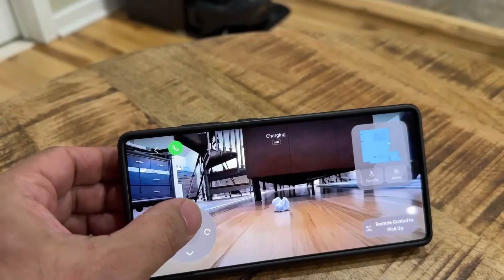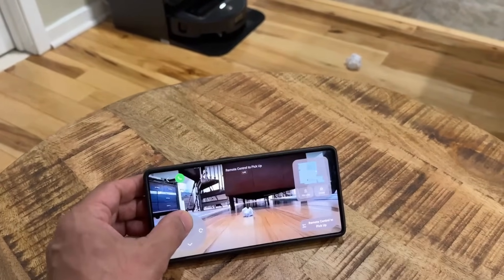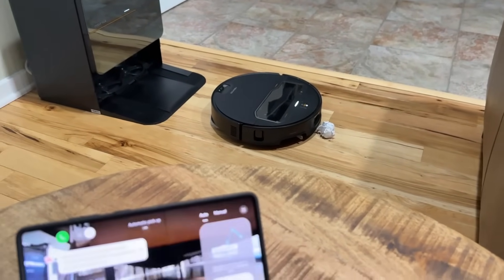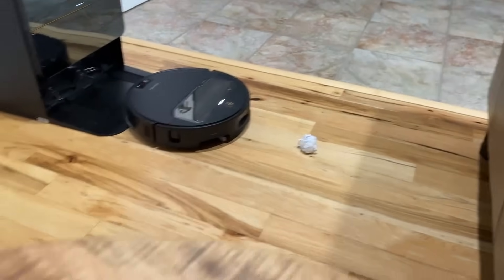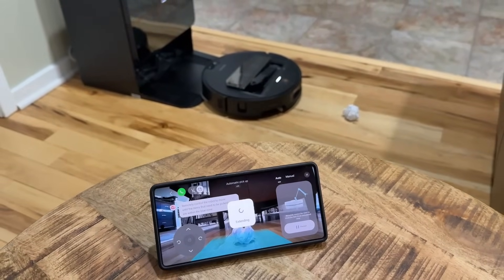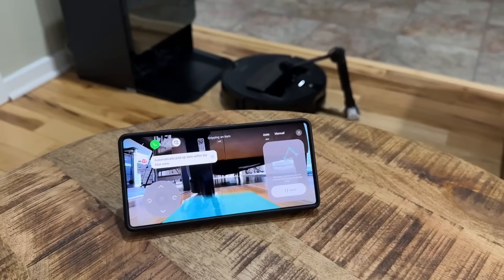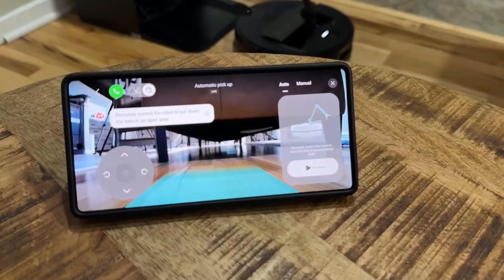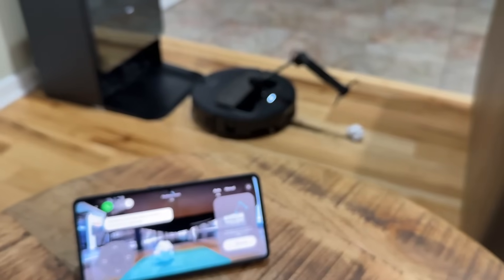Now I can control it manually. If I press this button, it moves up — I'll stop it right there. I can go back a little bit, and now I have the crumbled paper in my vision. I tap on "start pickup" and you can see the camera in real time picking that up. Now it has it picked up, and I can also put it down — I tap "put down" and it puts it down. You can see the whole thing in real time. That is crazy.